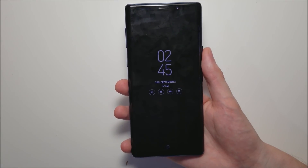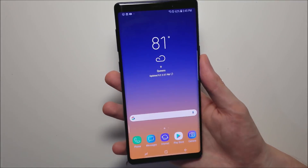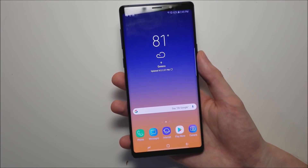Hey guys, so I'm going to explain how to find all the slow motion modes for your Galaxy Note 9, and for some reason Samsung has really made this a lot more complicated than it needs to be.